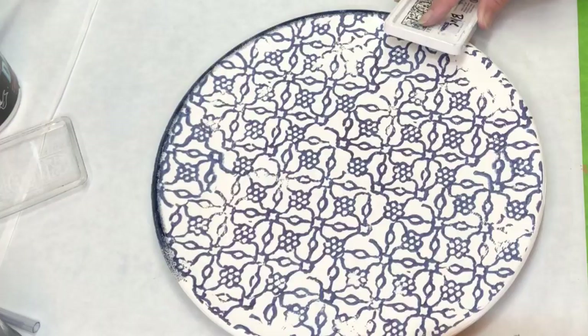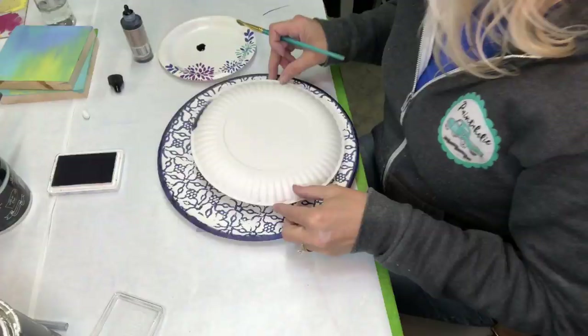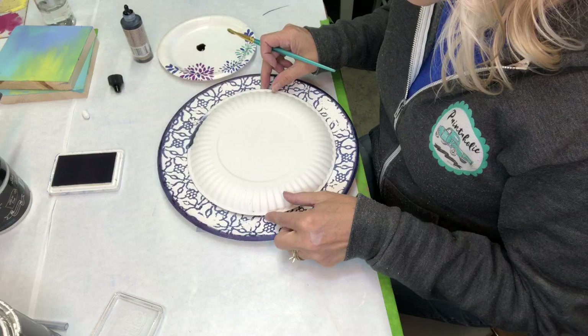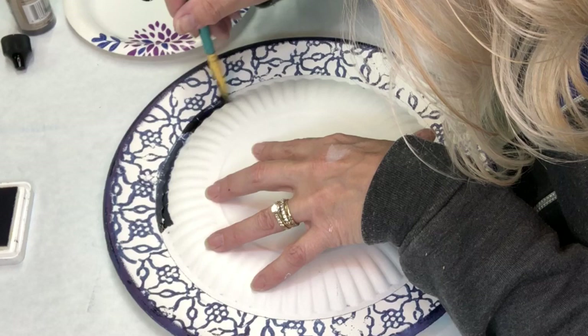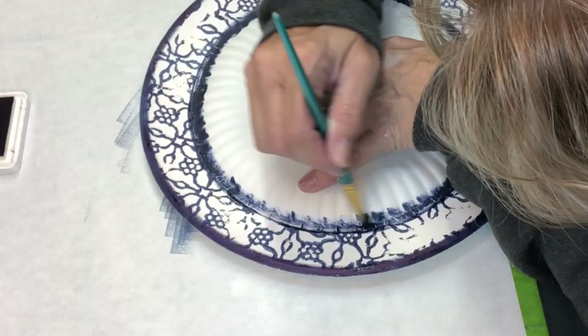I take the stamp pad and just press around the entire edge, giving it that dark blue look. Then I wanted an inside rim, so I took a paper plate, squirted a little China Blue on another plate, and took a paintbrush and painted around the outside of the plate using it as a guide.